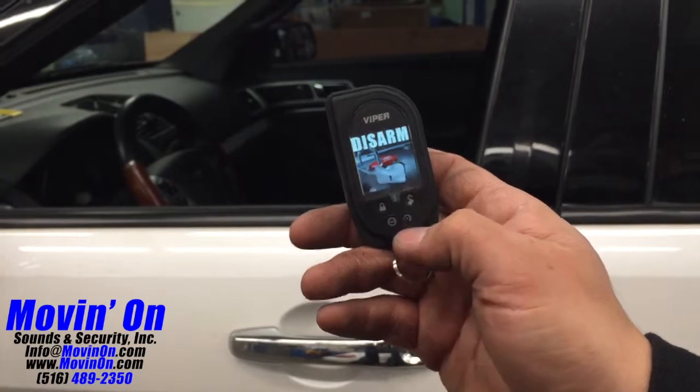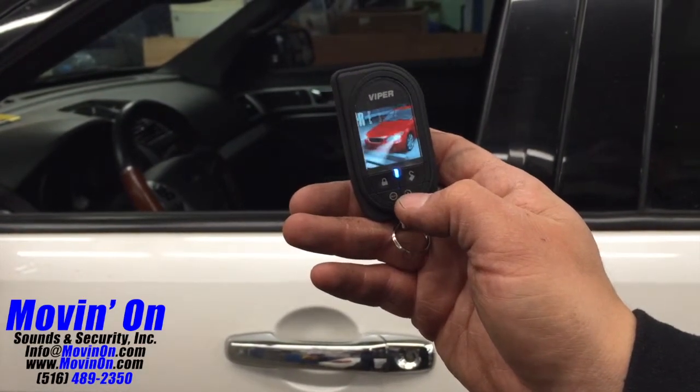Here we're showing the two-way transmitter: arming, disarming, and remote starting the vehicle.